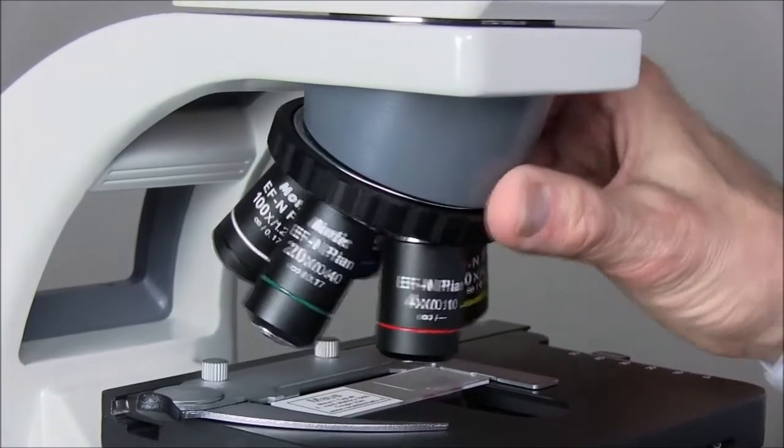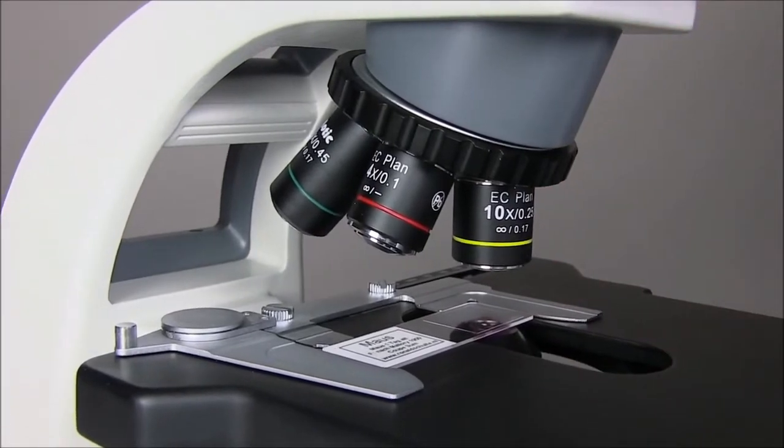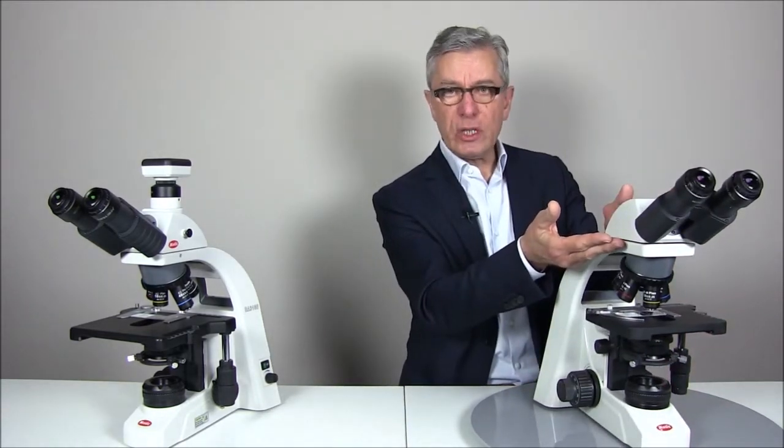In the standard configuration of the BA310, we find the Plan Achromatic EFN objectives. The Elite version of the BA310 carries the EC objectives with improved color fidelity, field flatness and contrast. All objectives of the BA series are derived from the CCIS infinity concept of MOTIC. This infinity concept allows the insertion of intermediate modules such as integrated cameras, fluorescence modules or multi-viewing devices between the tube and the stand itself.